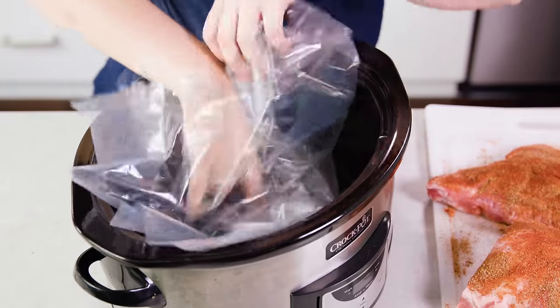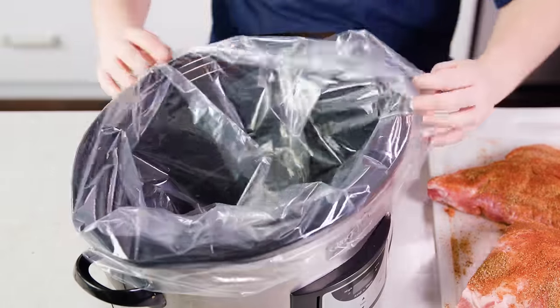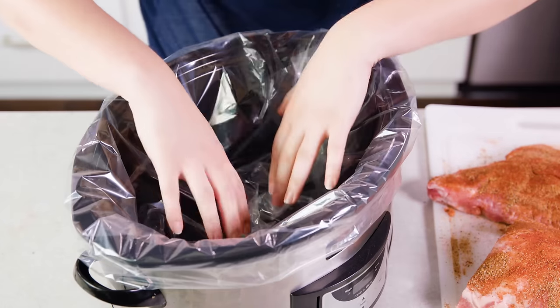Next I'm gonna grab a slow cooker liner and place it down into my crock pot. These are BPA free and completely safe to use, and they do make clean up a breeze. Of course you don't have to use a liner, but it is super convenient.